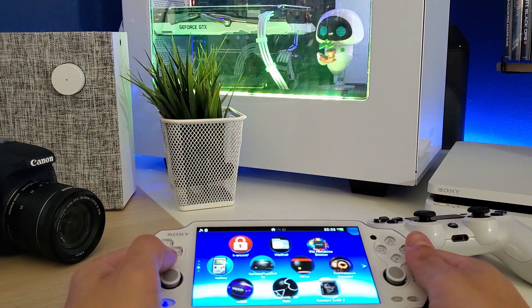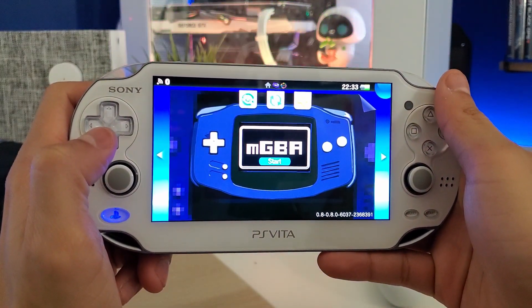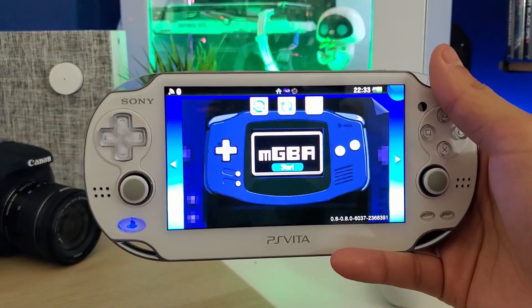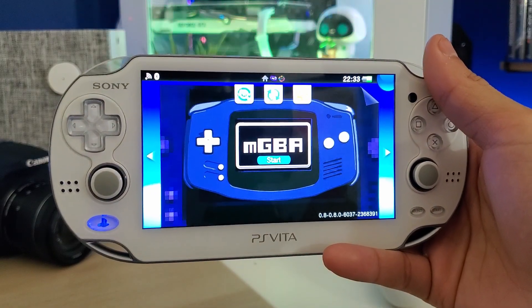Welcome back everyone to another video. Today we're going to take a look at the new Game Boy Advance emulator for the PS Vita. This is version 0.8 and I'm running this emulator on my PS Vita 1000, the gen 1, with firmware 3.73 and h-encore 2, and I'm having no issues whatsoever.